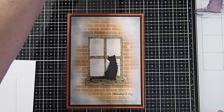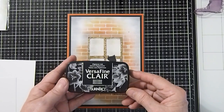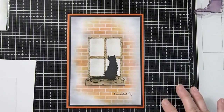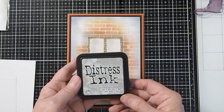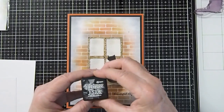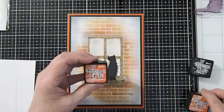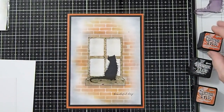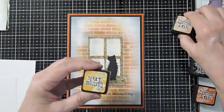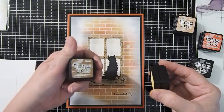For our colors today, for our base ink — the black — I'm just going to be using the VersaFine Clair Nocturne. For our other colors, I'm going to be using Distress Inks: Pumice Stone, Black Soot, Fired Brick, Crackling Campfire, Tea Dye, Wild Honey, and Vintage Photo.